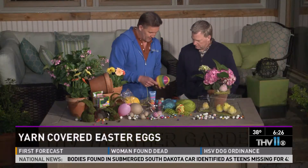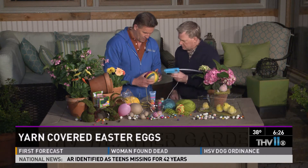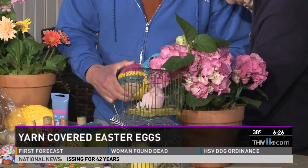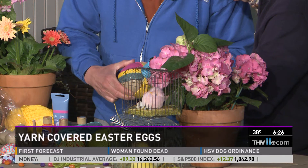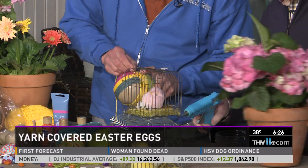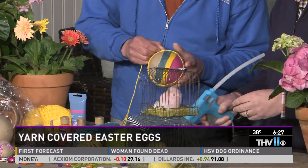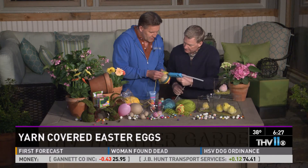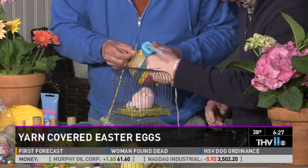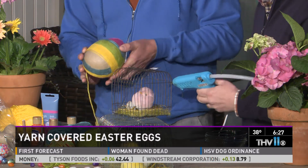You just start with one end — if we can find our end. Take your hot glue gun and start right here in the pink. Just a little dab will do you. And you just start there on one end and keep wrapping around. Put a little bit of glue here and there as you go. You're just putting a little drop here and there, so on and so on, and you just keep going around and you can create any cool design.